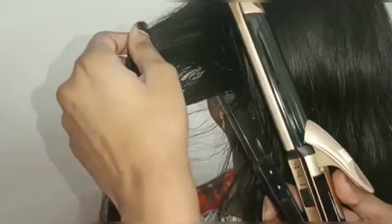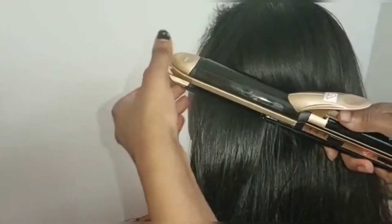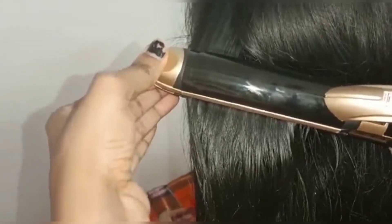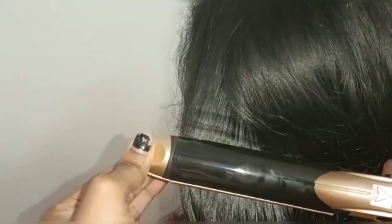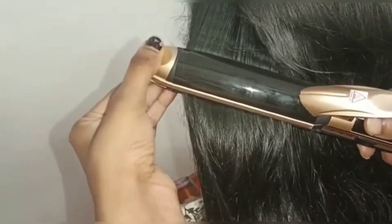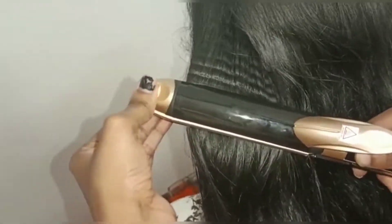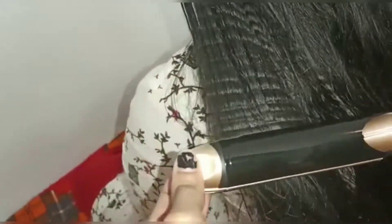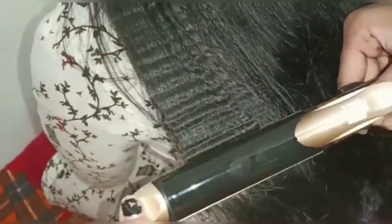Now let's test the crimper. I already told you it has on and off only — it will not be controlled by temperature. The result is really good. The crimper is working really well.